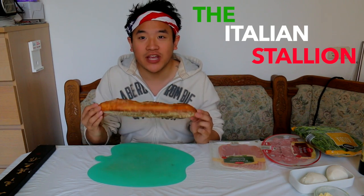What's up lovely people? Welcome back to Mukbang on Awesome Eats with your host Ben. Today we're going to eat the Italian Stallion — a whole ciabatta bread filled with Italian deli meats and mozzarella cheese. It's going to be amazing. I love it. I love making sandwiches.